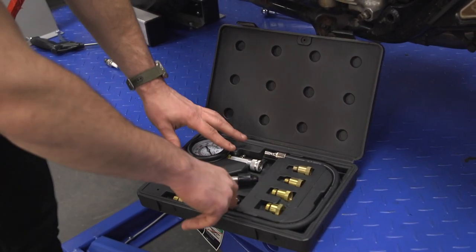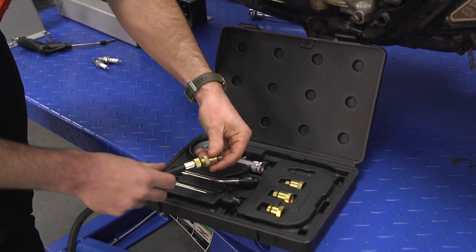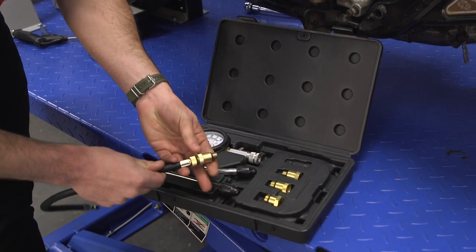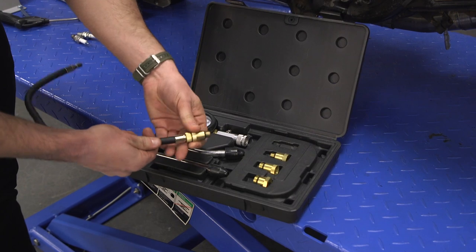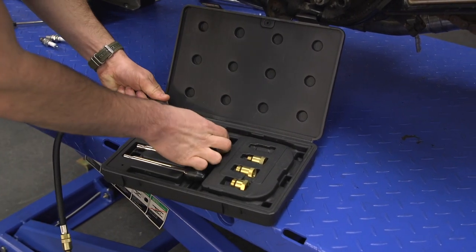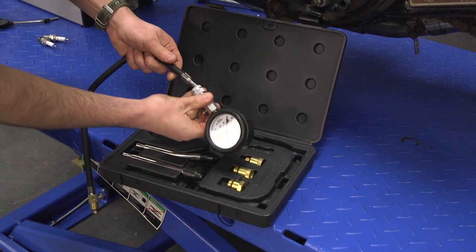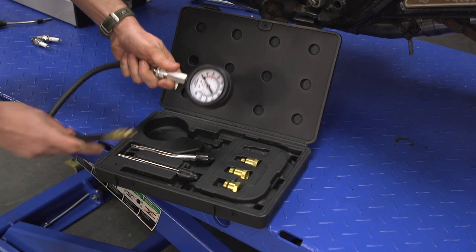So now we can put our compression tester together. I already know what threads we have here, so we are going to be working with this adapter — just going to thread that onto our hose, and then get the gauge on the other side. Good to go.